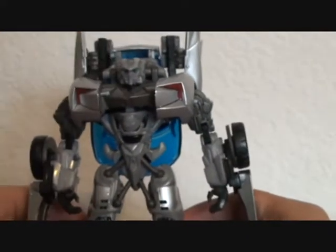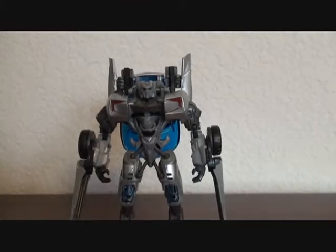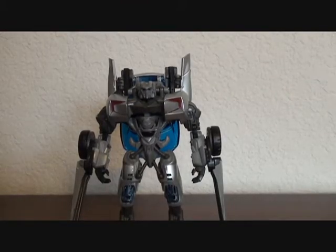Overall, very cool, very cool looking, very nice figure. I highly recommend it. This is Love Transformers, signing off — later.